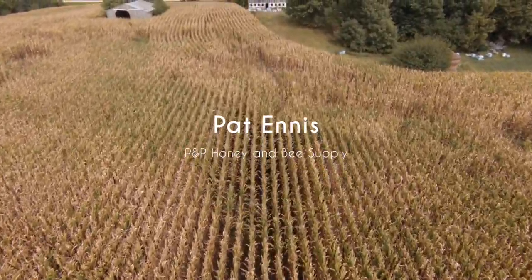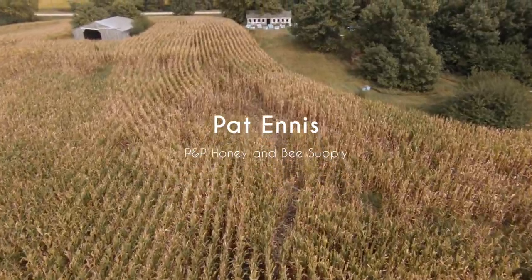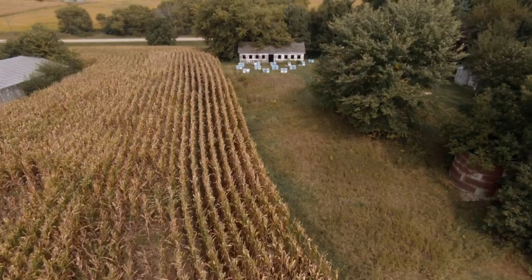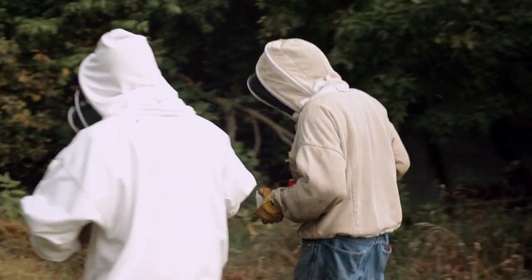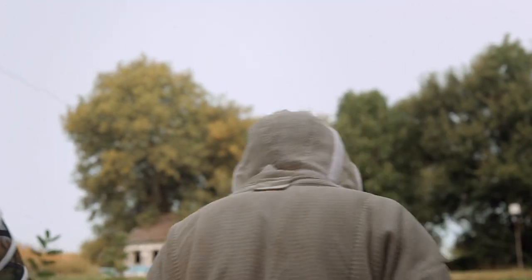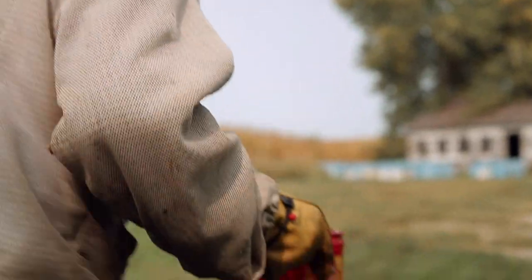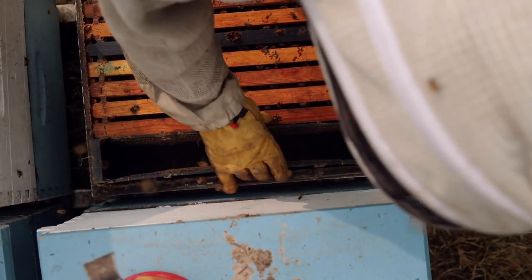The most important thing I can say is get out in your bees and have some fun and enjoy yourself. Don't be afraid of them, they're not that bad. My name is Pat Ennis, I live in Goodell, Iowa. I've been keeping bees since 1980, which makes it about 40 years now. I've been a commercial beekeeper since about 2007, and we were running about 900 hives of bees. I teach two different beekeeping classes every year to hobbyist beekeepers.